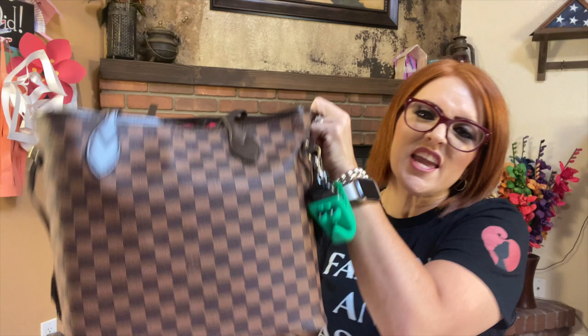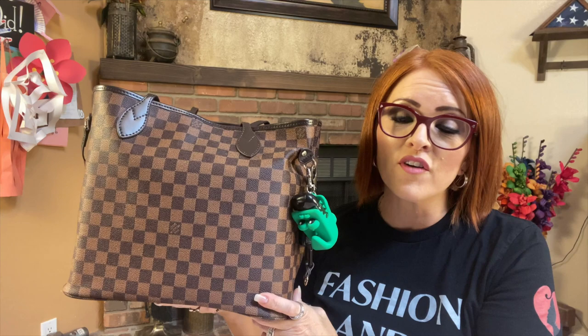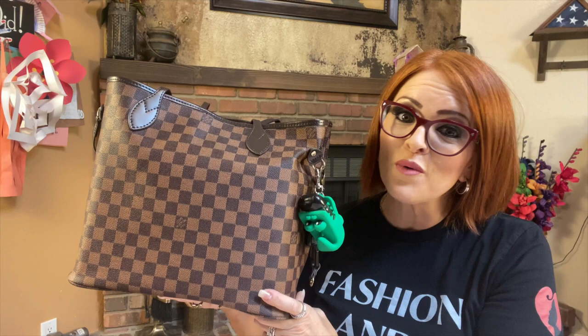Hi you guys, it's Marci Sautter, the Rusty Blonde. Welcome back to my channel today. I am coming on with another what's in my bag video, and today I'm going to be featuring my newly purchased Louis Vuitton Neverfull in the MM size. It is a designer dupe and I found it at DHgate. I'm going to go over all the details about it and show you everything I have inside, so keep on watching.